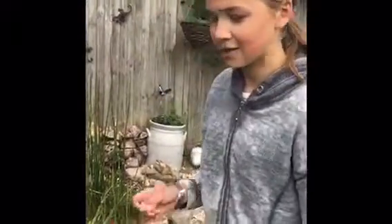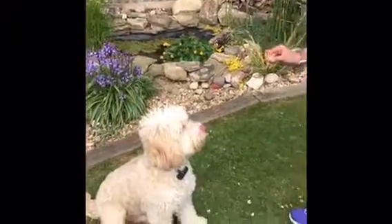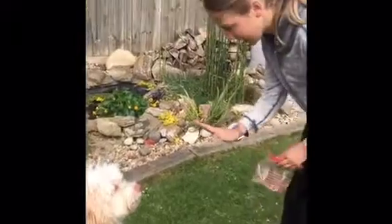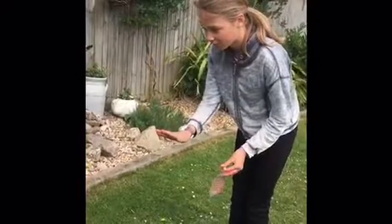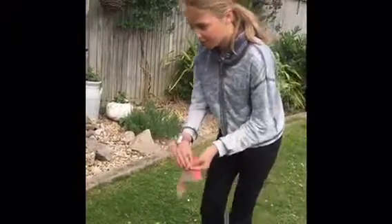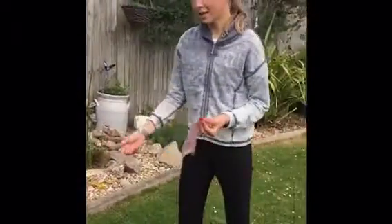Next I'm going to do 'stay' — it's a little bit trickier but you just do it step by step. Get your dog to sit, stand next to them, and keep saying 'stay.' Then take a couple of steps back, and if he doesn't move, give him the treat.